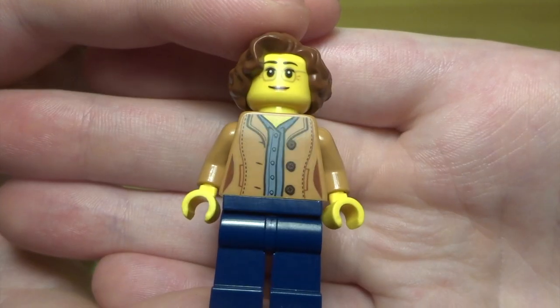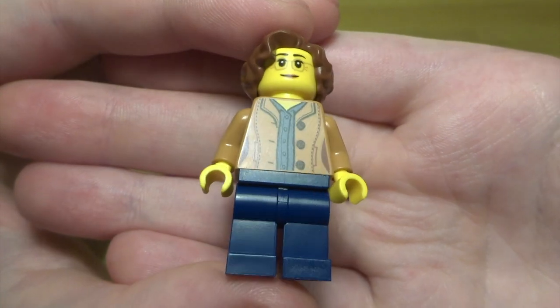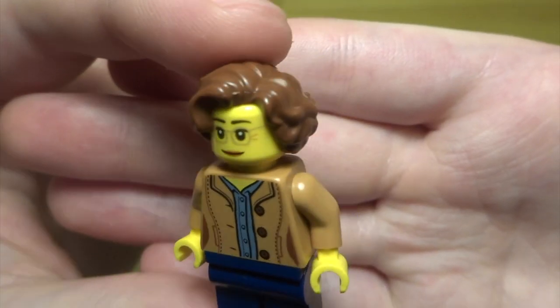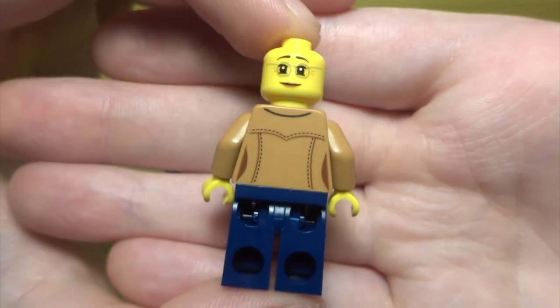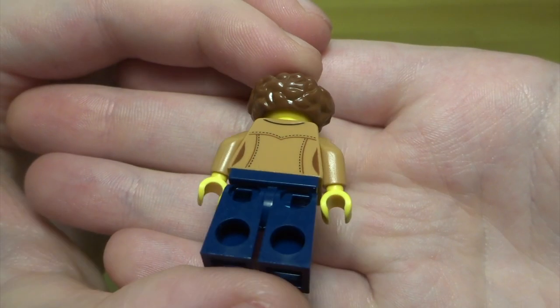Next up we've got this figure of the lady who lives in the apartment. She's got a really nice torso, navy legs, a nice face, and a cool hairpiece — reminds me of Professor Umbridge. She's got a double-sided face and back printing, and the hair covers the double-sided face as well.